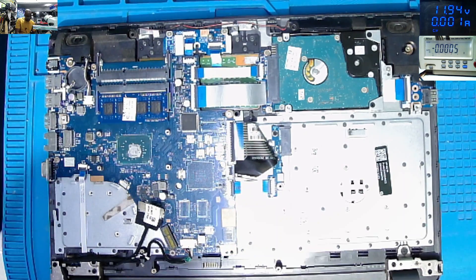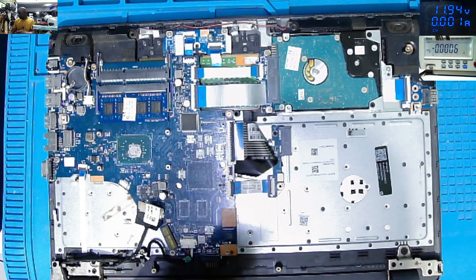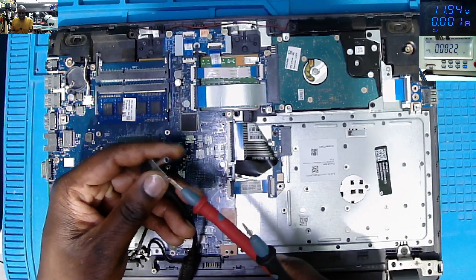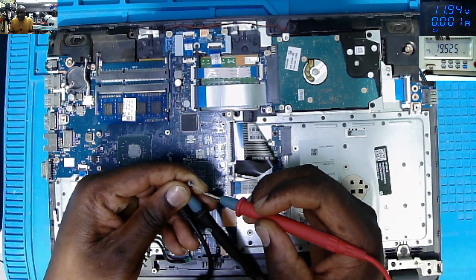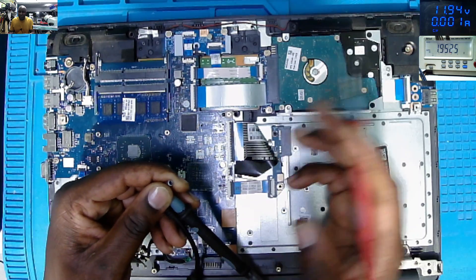Let's take out the charger. We do have the charger, which I believe must work with 19 volts. So we check the charger first. Check on the multimeter — on the screen, 19.52. So our charger is good.